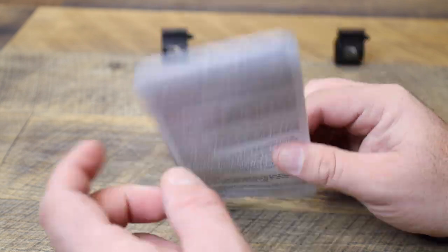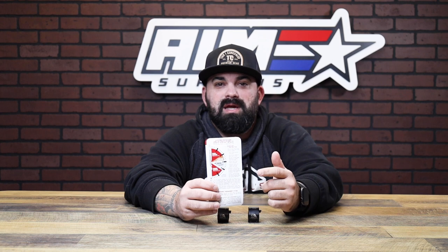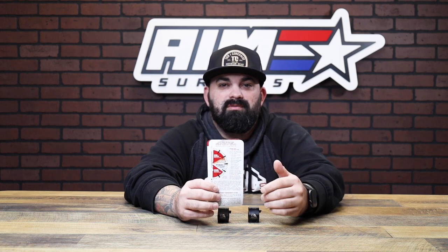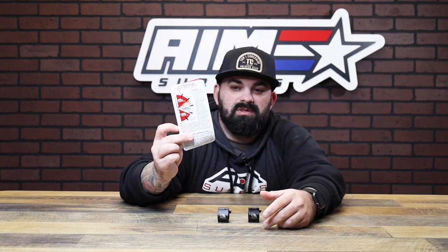They have a bunch of info on the adjustability and how their click system works, and even some maintenance tips. It's pretty cool to have this so that if you're at the range and something's going wrong, you don't have to get on your phone and spend 20 minutes searching — it's right here in the packaging, good to go.